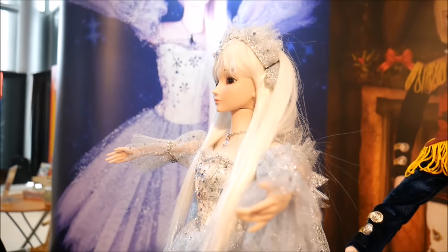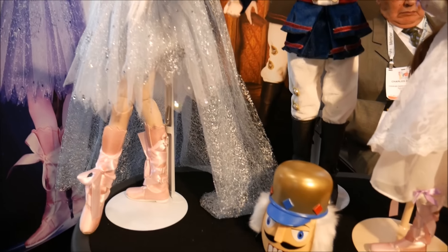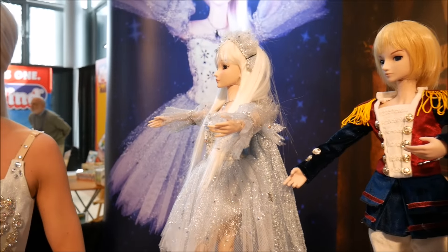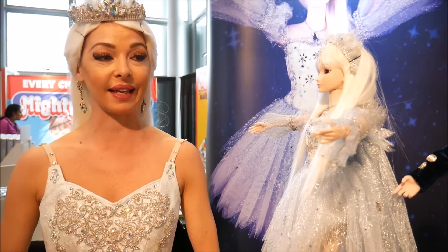These normally retail for around $100. You can order them off of our website, myballerinadolls.com.